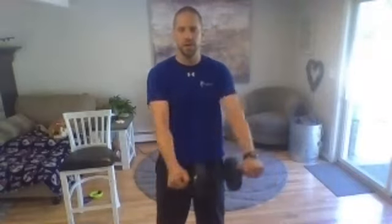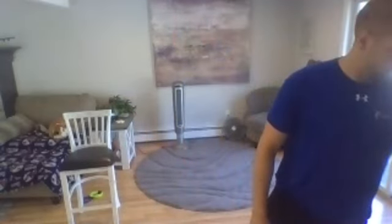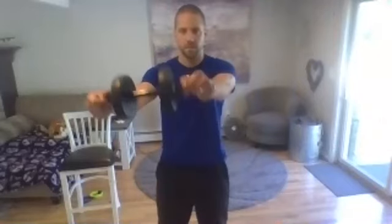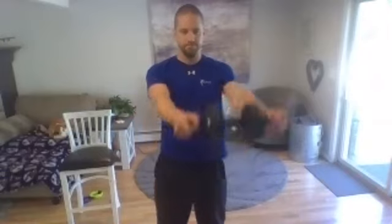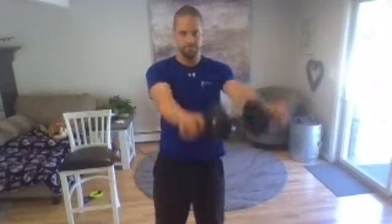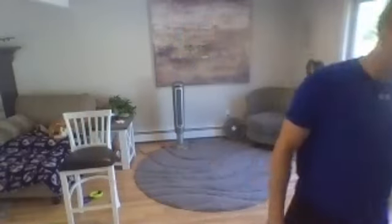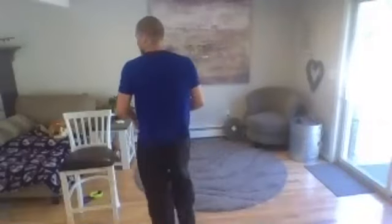Last one, good. Let's grab a single dumbbell — we're going to do our angled core. Hold on to the end, one to the front, other one to the front. Hold on to the end of your weight and here we go — off to an angle, keep your abs nice and tight, off to another angle. Two more, last one, good. Click that down.